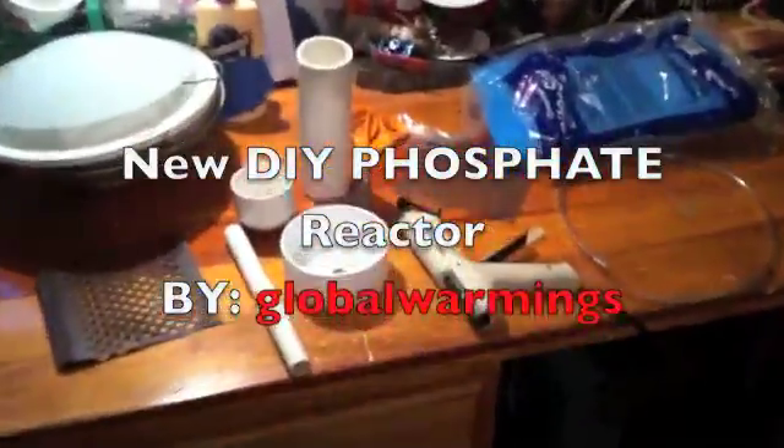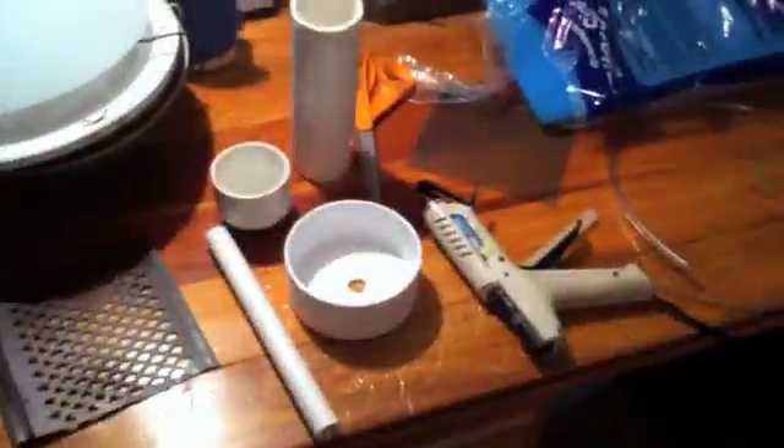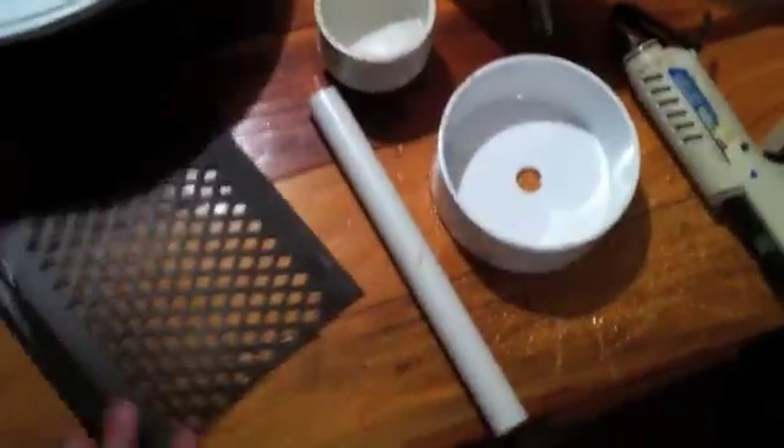Welcome to my tutorial for making your own phosphate reactor. For this setup, you're gonna need just about all the things you see right here — we got our tubing,